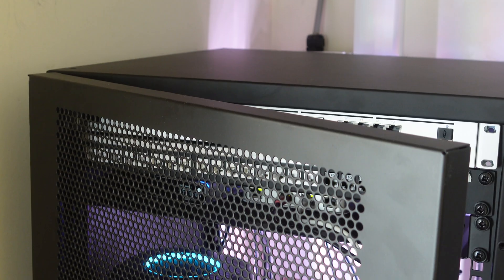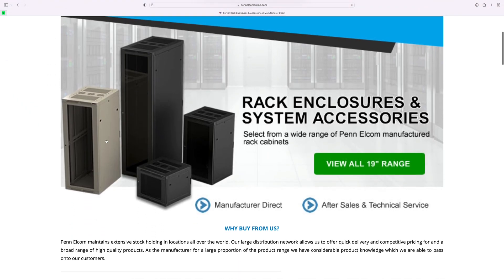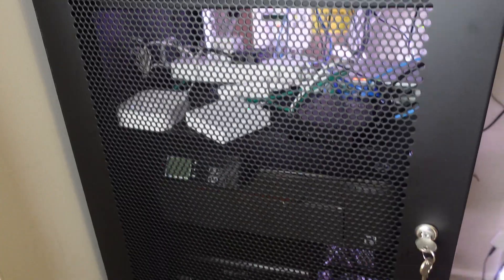I purchased a 19-inch flat pack rack panel from Pan Alcom, which you'll find a link to in the description down below. Specifically I bought the 28U model that you can see over here. The guys from Pan Alcom kindly sent me a bunch of accessories to go with the rack that I was purchasing.